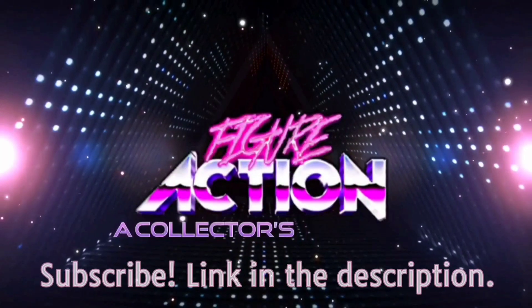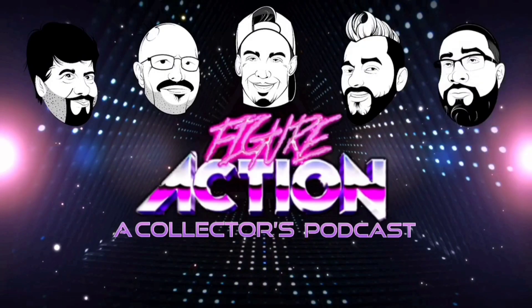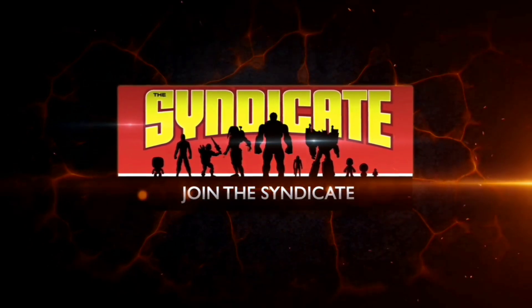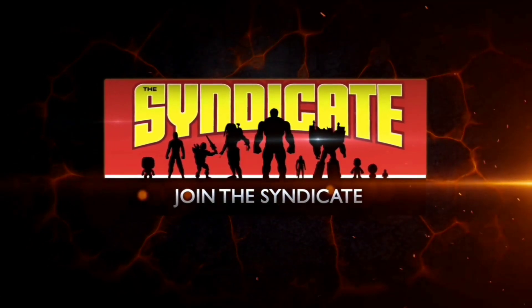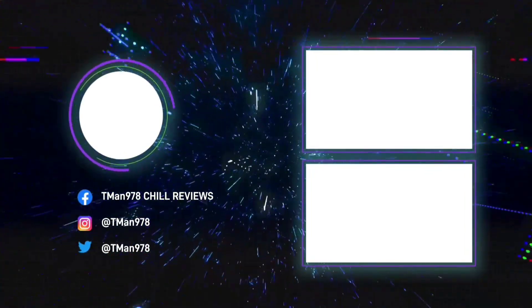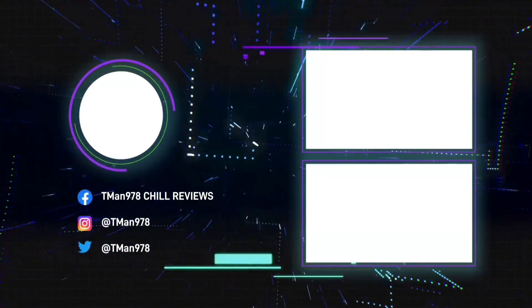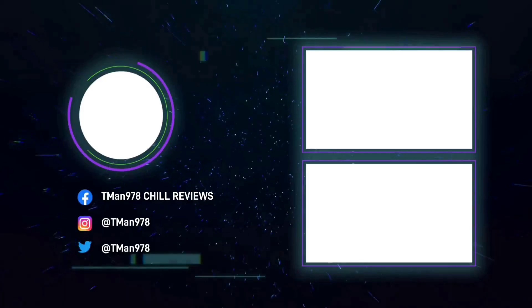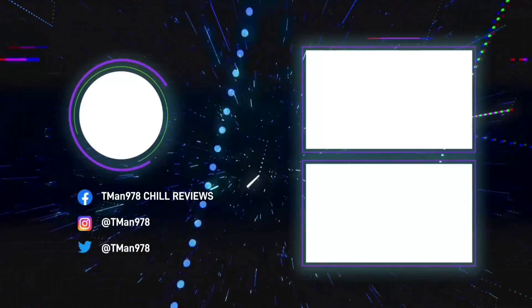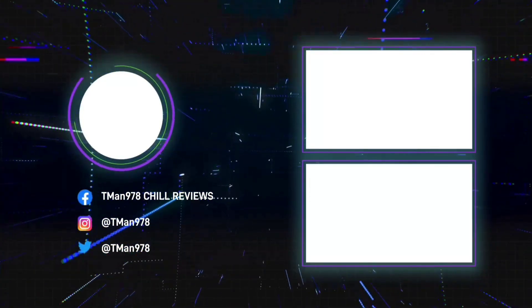Figure action — that one's me. Join the Syndicate Toy Hunters Facebook group, link in the description. Click the videos — you should really click these videos!